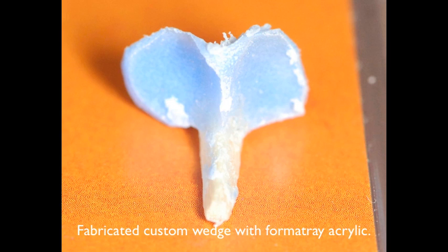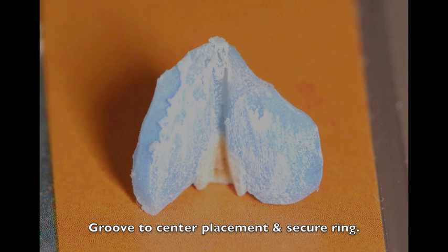So the next logical step was to develop some prototypes. This was accomplished by placing a wooden sycamore wedge between some teeth, and then laying formatory acrylic on top of it. As you can see, it's adapted to the tooth structure very well. To help line up and center the rings, a little groove was placed along the back. This groove also prevents the rings from dislodging or popping out of the mouth.